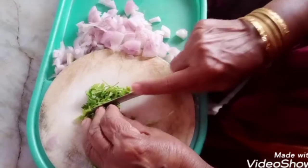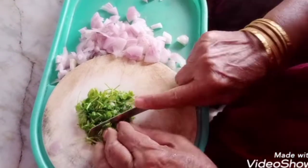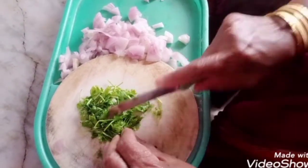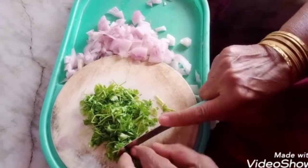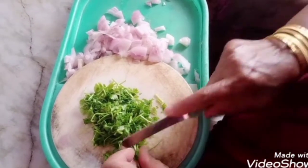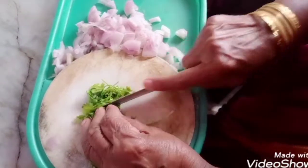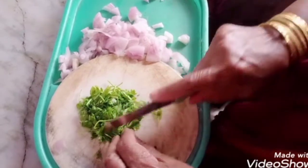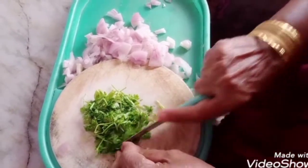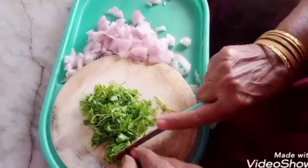Cut the onions — fine chop the onions. Put the onions in the pan. Next, add the pigeon.